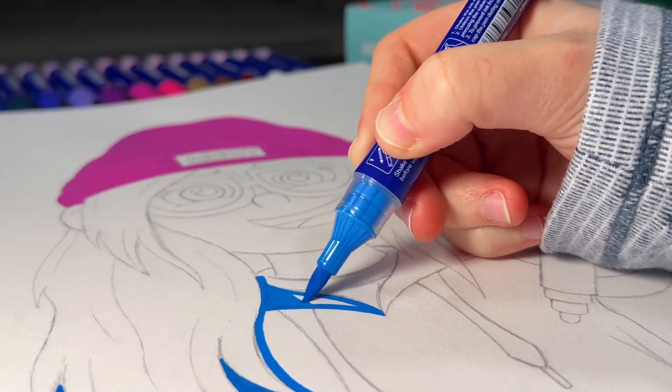Now let's do the outline, but to start I need to hold my breath so all my lines come out crisp.